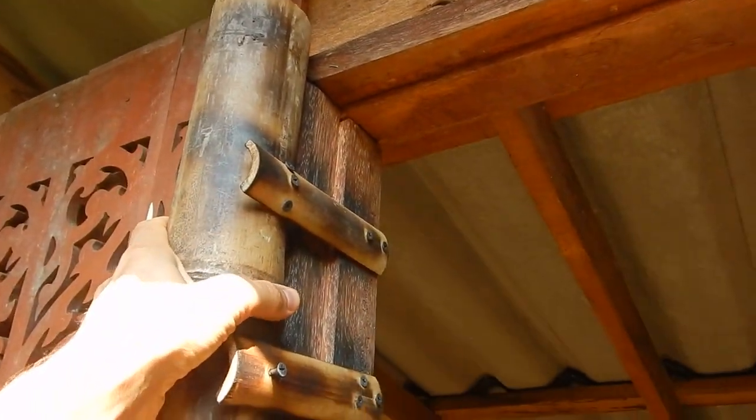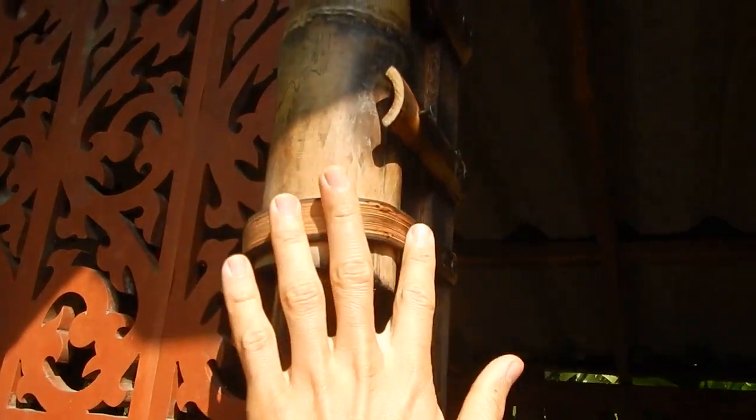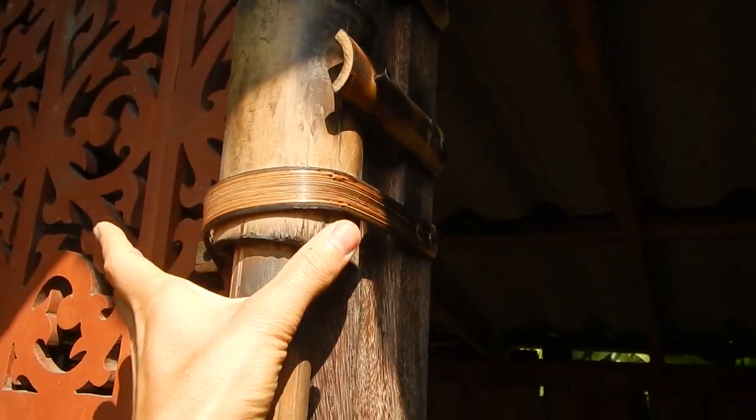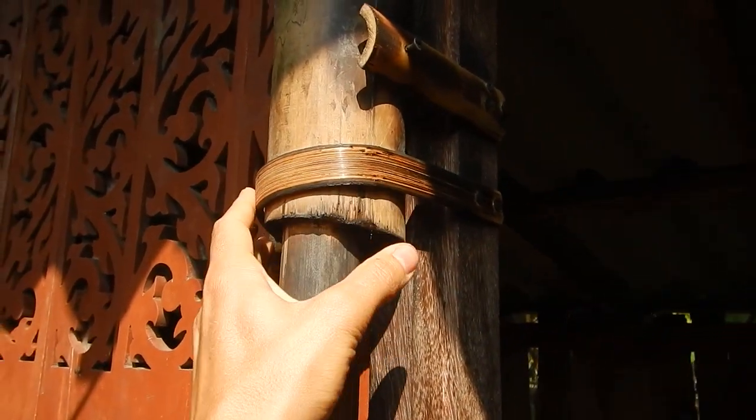The hinges are made from bigger bamboo. You can take a small piece of bamboo and heat it up, and then you can bend it without it breaking. Or you can soak it — you can get similar results.